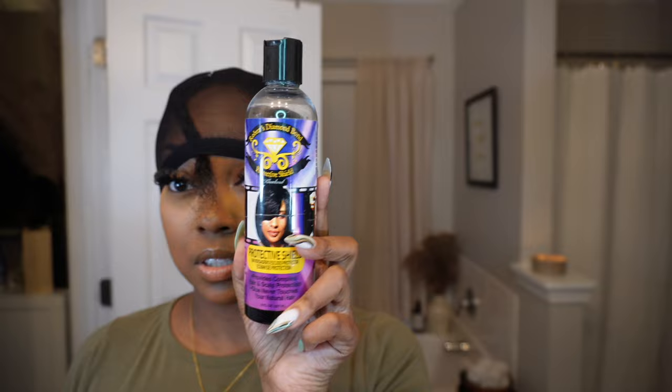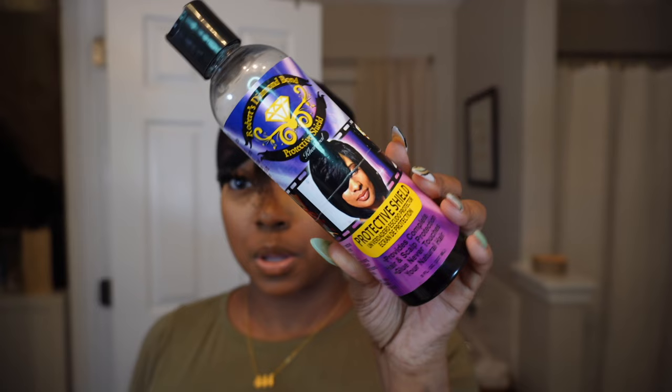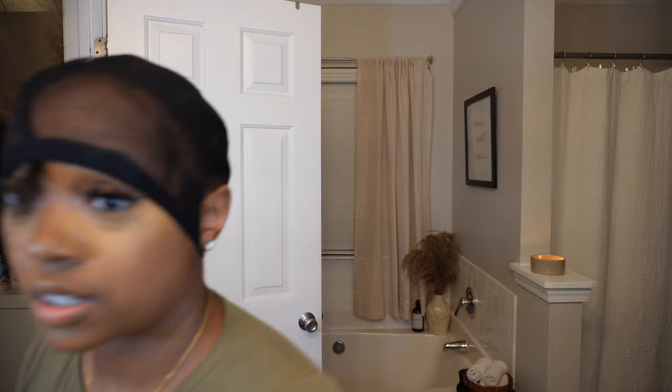I had to glue the tracks around that cut. So if you do this method, just make sure you cut a small hole when cutting out your ears and don't cut out a giant chunk like I did. Anyway, this is the Morning Glory hair protectant — that's what it's called, 'Protective Shield' — you get it from the beauty supply store.